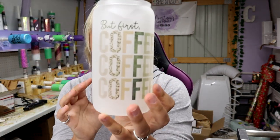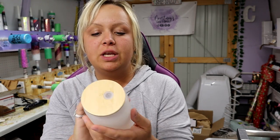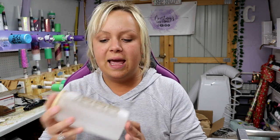Hey guys, Courtney here with Courtney's Customs, and today I'm going to show you how to make these adorable sublimation frosted glasses. They have the little bamboo lids — I absolutely love them. This one turned out really cute. I'm going to mess with the settings a little bit more on my convection oven with this next design, but this turned out really super cute. These are 16-ounce frosted glass jars.